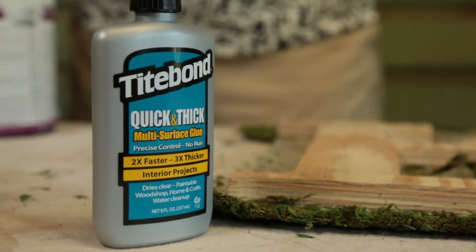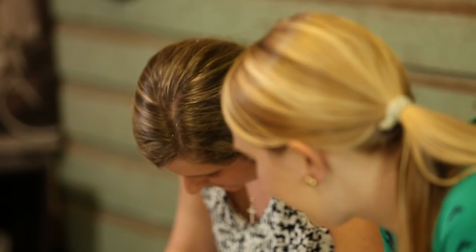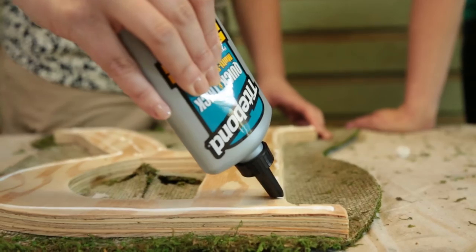Here's our glue if you want to start putting it on the face of it. The reason we're using this instead of hot glue is it dries quick, but not as quick as hot glue, so we have a little bit of workability. Also, we're not going to have those nasty strings to clean up. This quick and thick glue is also paintable, dries clear, and doesn't run when it's on vertical surfaces.